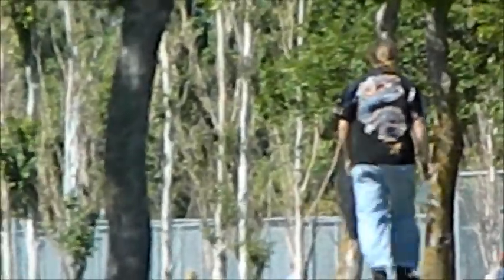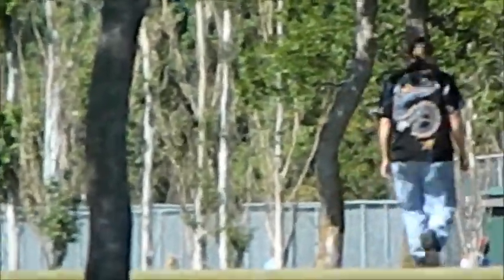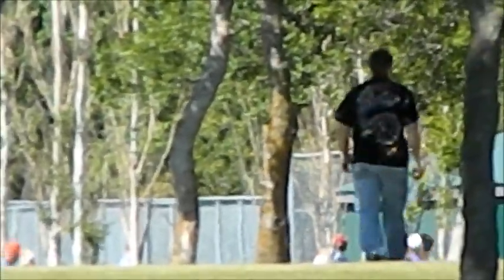Alright, so it's the 14th today, and we're still doing another test shot for the Avengers: Age of Ultron movie that will be coming up sometime in the next couple of years.